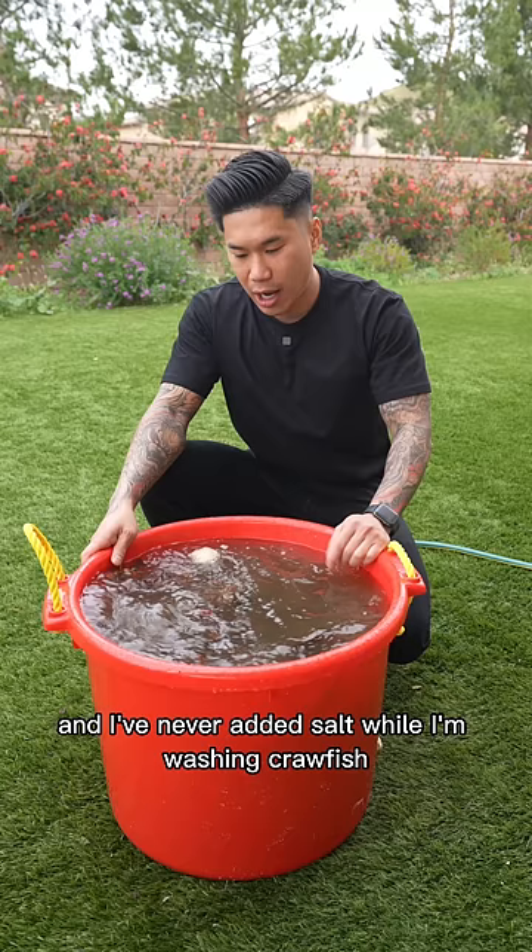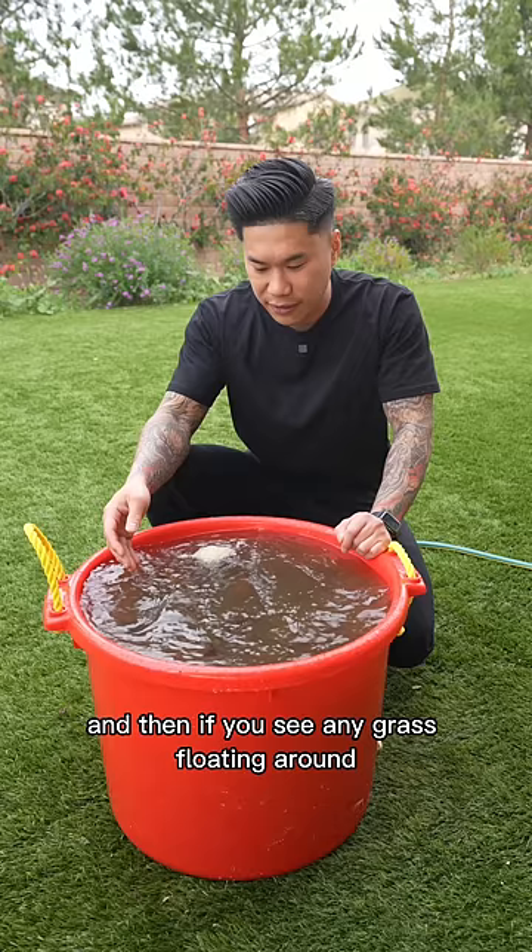What you do is just add them to the crawfish jacuzzi, turn on your water, and then if you see any grass floating around, fish that out. And if there are dead crawfish — I call them straight tails — throw those out as well.